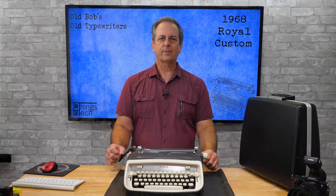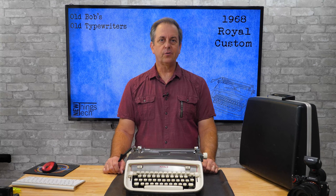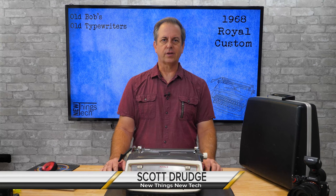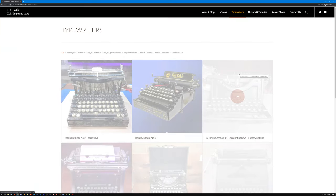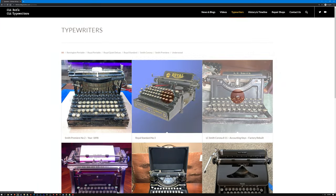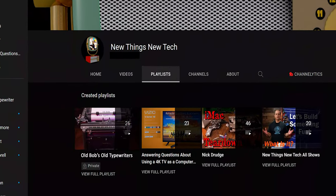Hello and welcome to Old Bob's Old Typewriters, a sub-series part of the New Things New Tech channel. I'm Scott Drudge. Find out more typewriter-related content on this typewriter and others on oldbobsoldtypewriters.com or this YouTube channel's typewriter playlist.